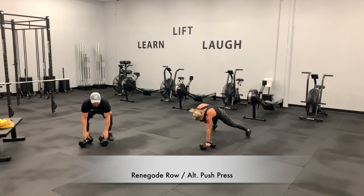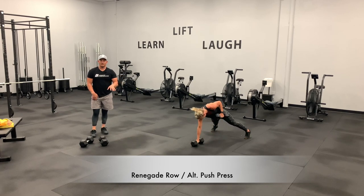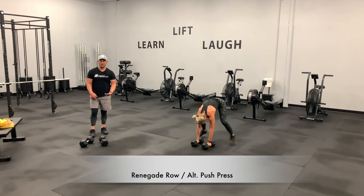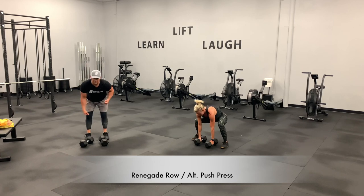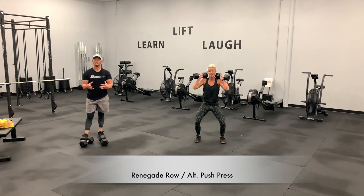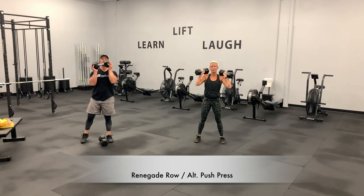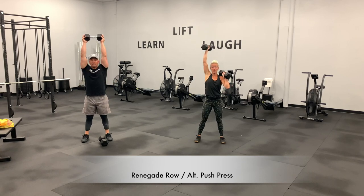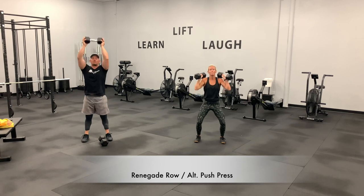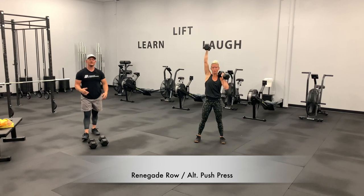We can modify this several different ways. If getting down in a plank position bothers you, go back to that bent over row and alternate that position. If you need to modify the push press, take one dumbbell and drive that weight up overhead. Many ways to scale this — just do your very best. Keep in mind you're going from 12 down to 10 down to 8.